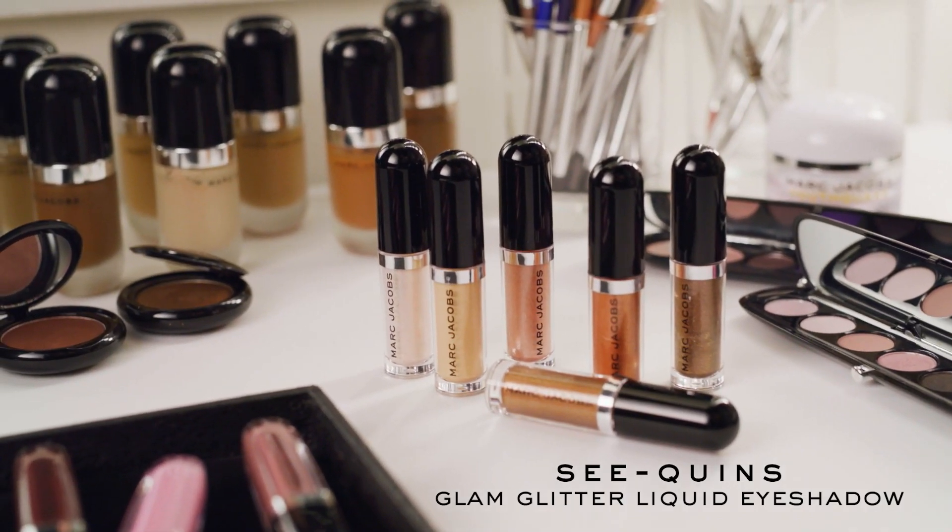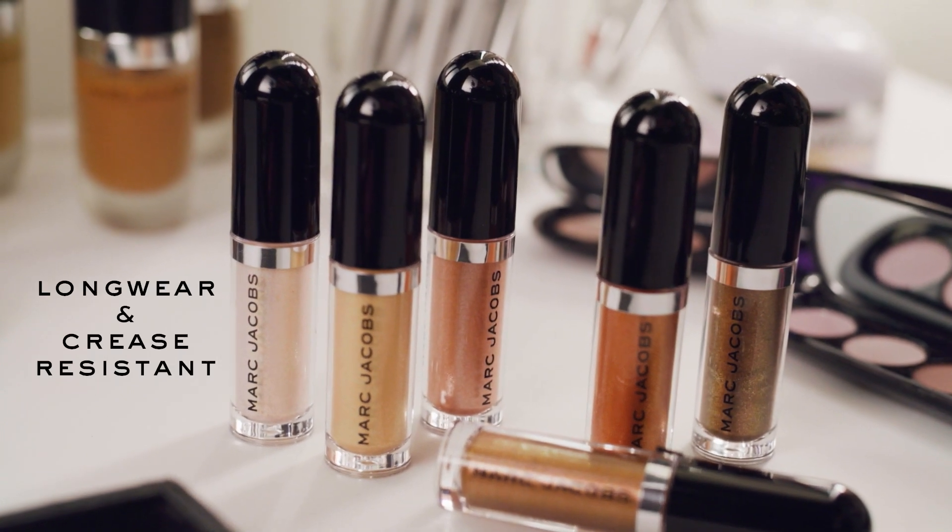Hi guys, it's Lucy. So today I'm here to talk about the new Sequins liquid eyeshadows. With Marc, you really can't get enough sparkle.